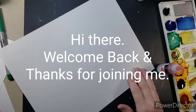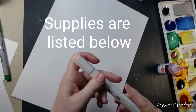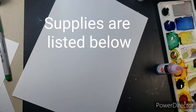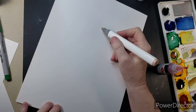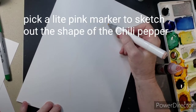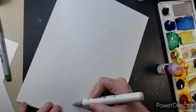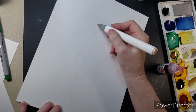Hi there, welcome back and thanks for joining me. The supplies and the links are listed down in the description box, so if you need to check something out, that's the place to do it. Now I have picked a light pink magic marker to put the shape of my pepper in, so as I'm coloring it I can stay in the lines.